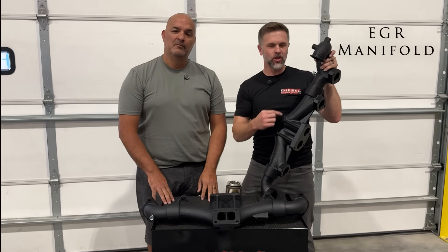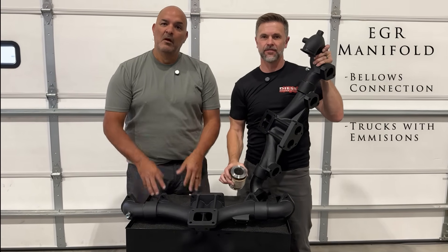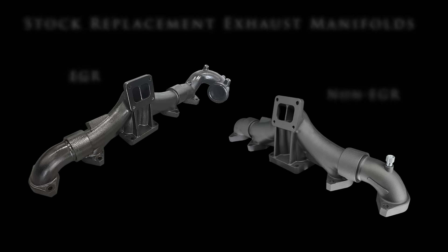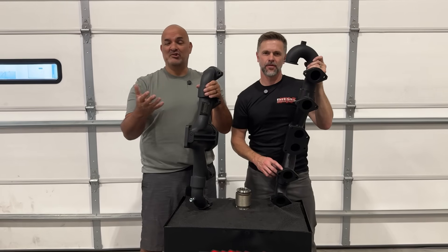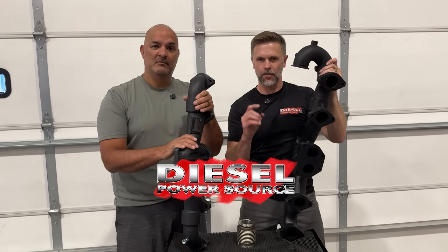Quick recap: for the EGR manifold, it has the bell-style connection and is for trucks that are still running their emissions. For the non-EGR version, it does not have the EGR elbow and is for previously deleted trucks only. Both of these manifolds bolt up to the factory style turbo. The question is simple — are you deleted or not? Hope this clears up the difference between these two manifolds that Diesel Power Source makes.